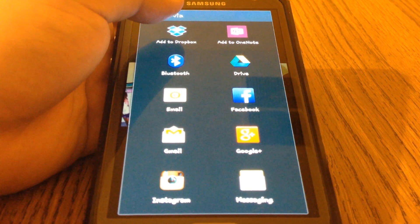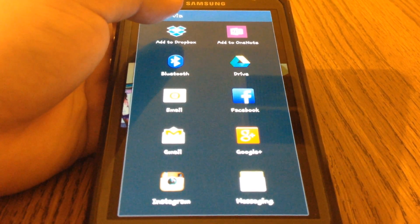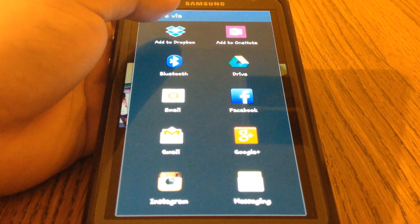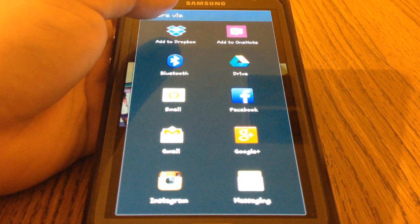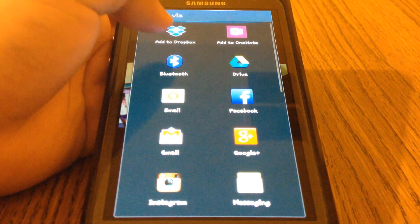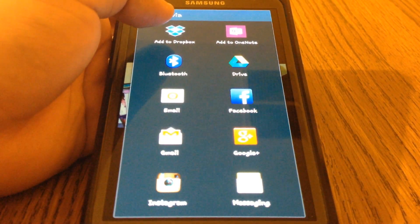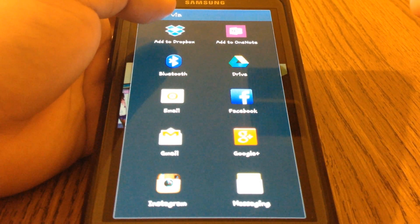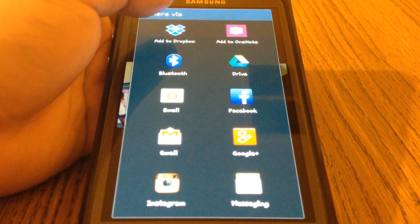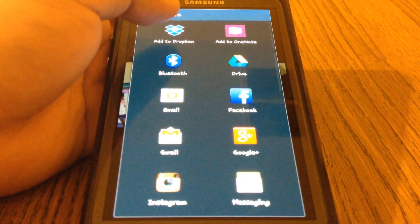All it asks for is your first name — if you don't want to use your real name, you don't have to. But you need to use an email, make a password, and verify it. You get two gigs of free space, which is plenty for hundreds of pictures and movies too.